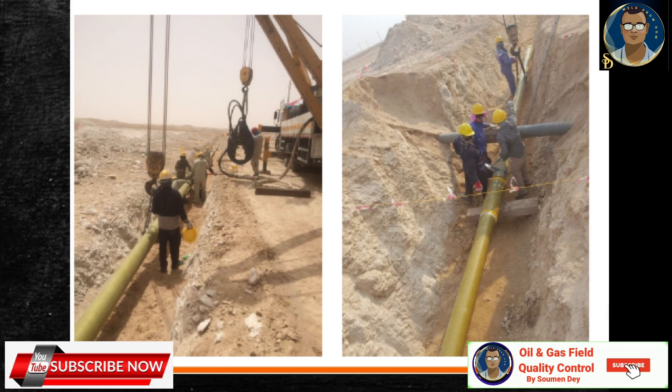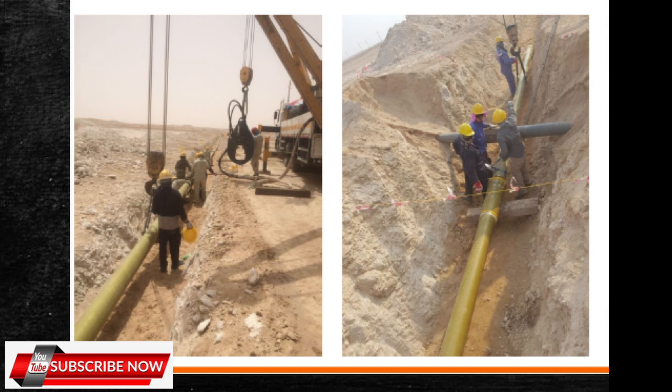That's all for the thread makeup and installation procedure for RTR pipeline. If you like this, please subscribe to the channel and share it with your friends. Thanks a lot. Bye bye.